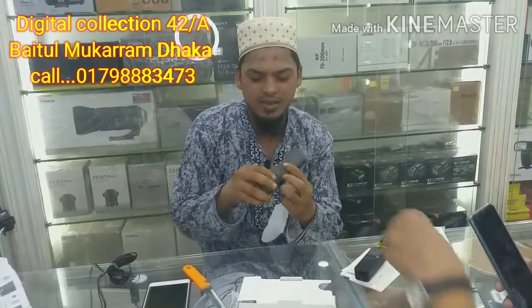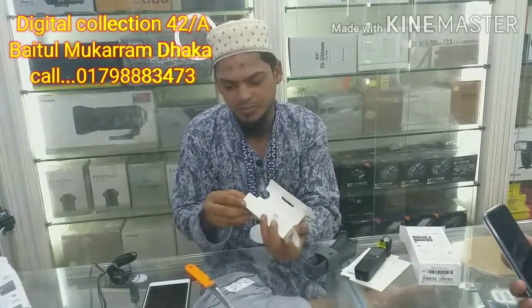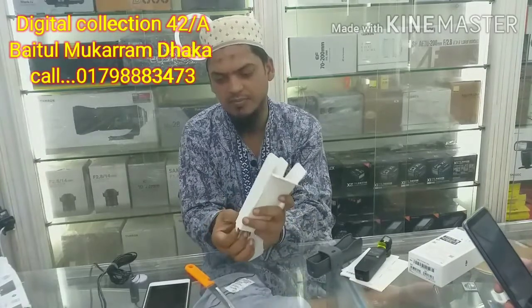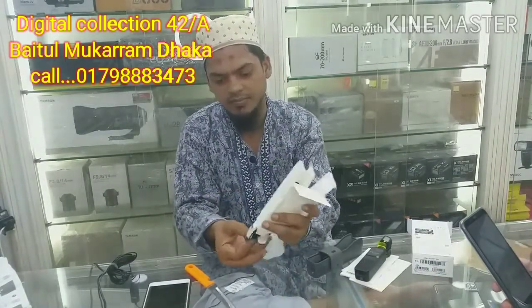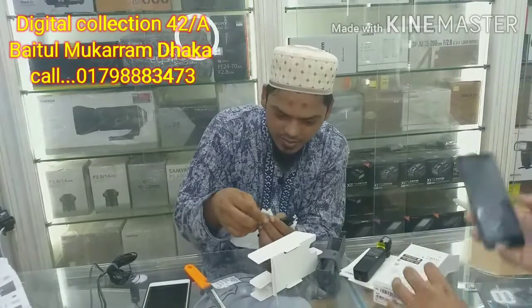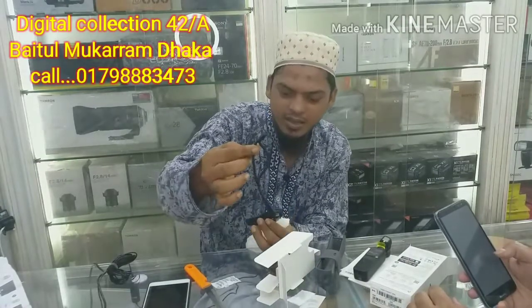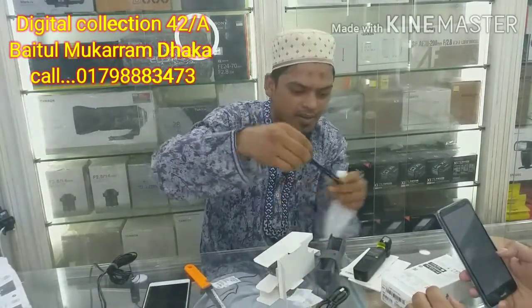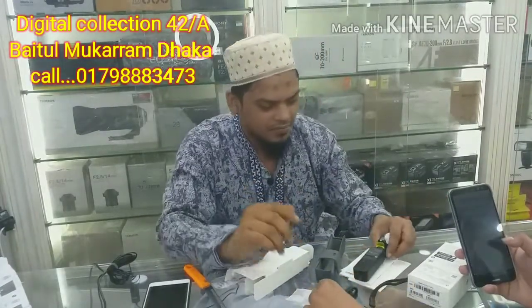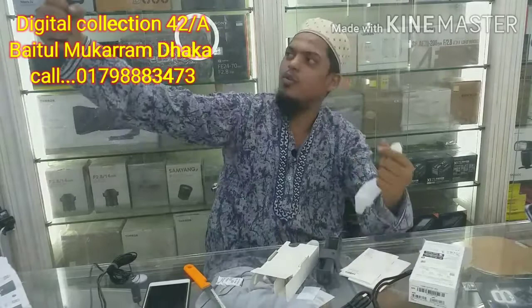This is a smartphone, an iPhone, a normal device, this is a power cable and a strip. This is what we call the action camera — this is an Osmo action camera. We are very small, in our hands and arms — we are very best.